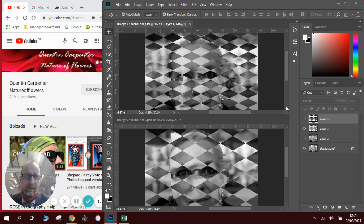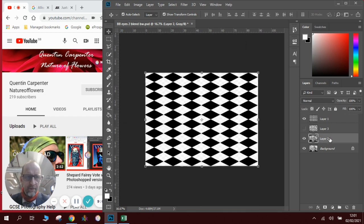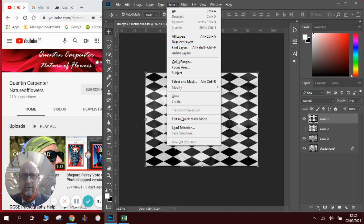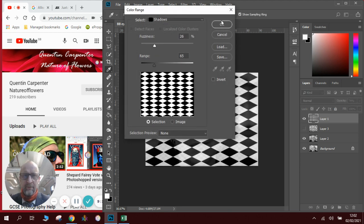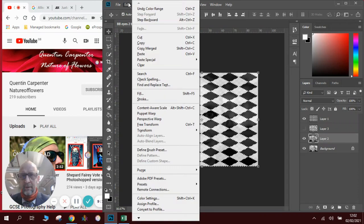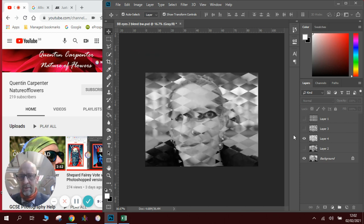Just to recap one more time: we need to make sure we have two layers and we've got the grid. We can change the opacity of the grid so we get it where we want it. Once happy, go to Select, Color Range, make sure it's set up right, click OK. Then go to the layer we want, Edit, Copy, Edit, Paste — and that creates the effect. Then do the color or tonal balance adjustments.